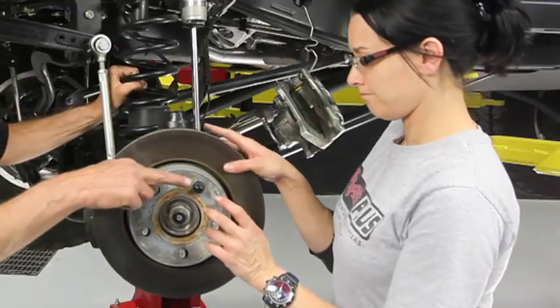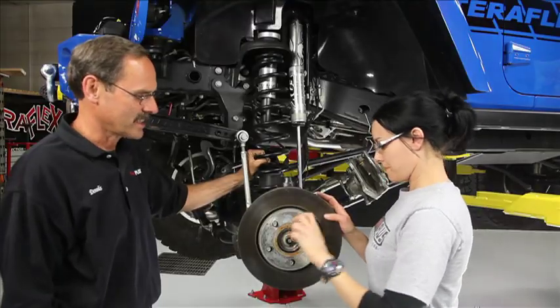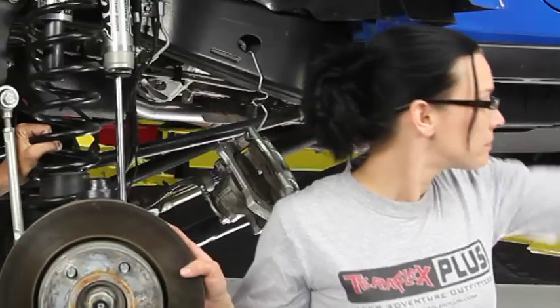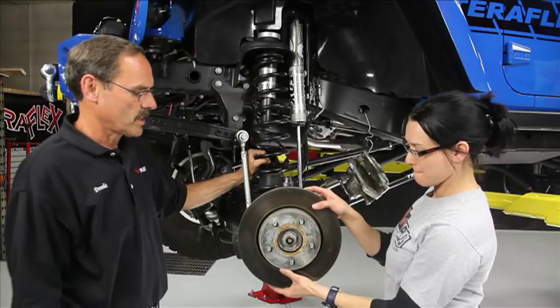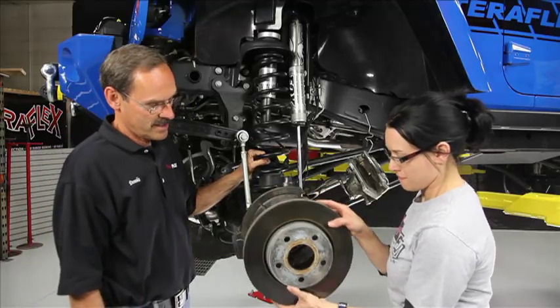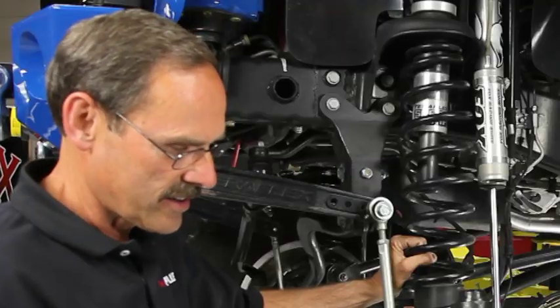It's so hard to take off with that lug nut on there, isn't it? There you go. Let's get the rotor off. We can set that one down. The new one is right behind you on the ground — just set it anywhere.